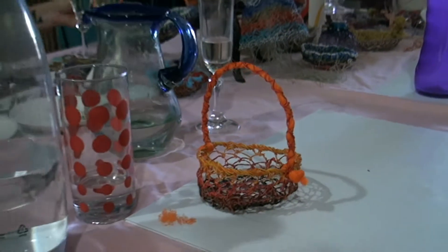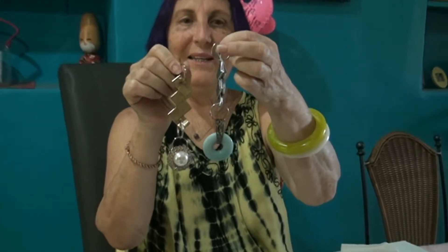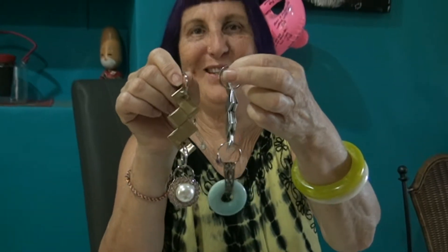Junk weavers. Junk weavers. What did you make today, Tiger? I made key rings. I made another one, a third one, but I've already sold it.